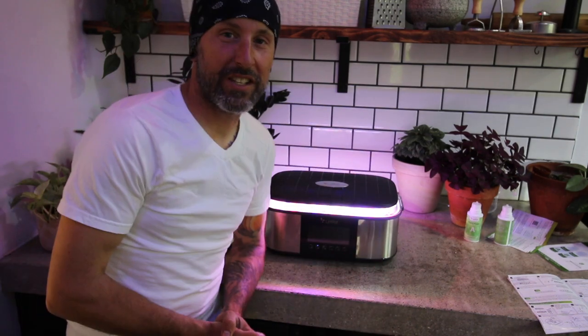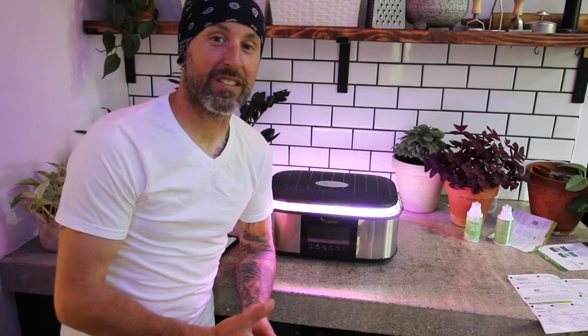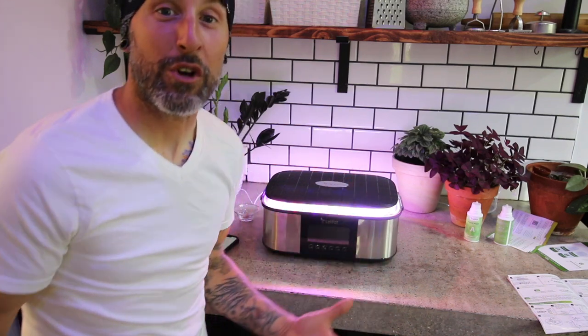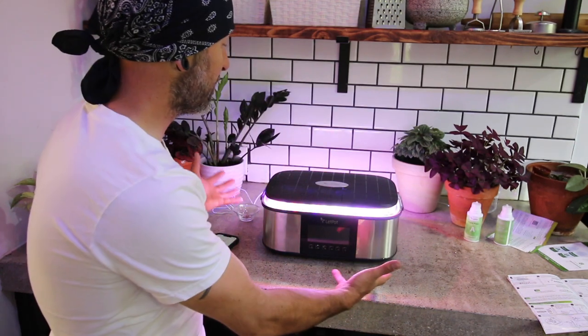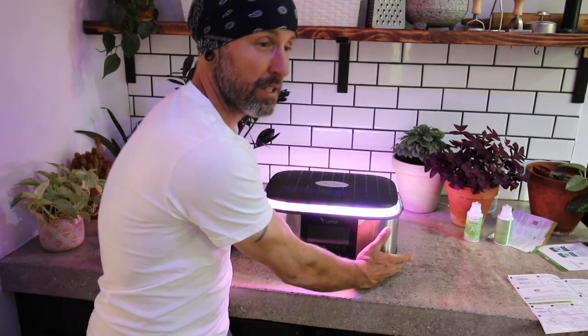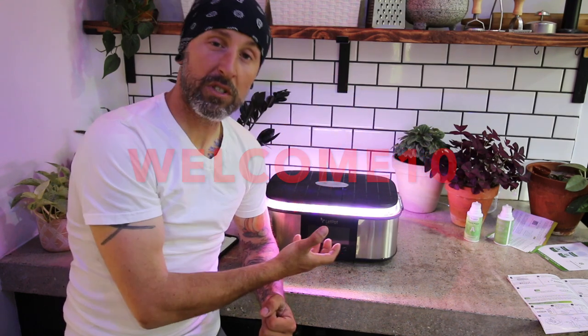I am really excited about teaming up with Let Pot to see what we can do in the kitchen. Because if you live in the city and you're trying to cook some delicious meals using fresh herbs that you can grow right in the corner of your house with the tiny square footage this thing offers — if you're interested in purchasing one of these, make sure you click on the coupon code I'm going to put right on the screen. And we can grow some stuff together, my friends.